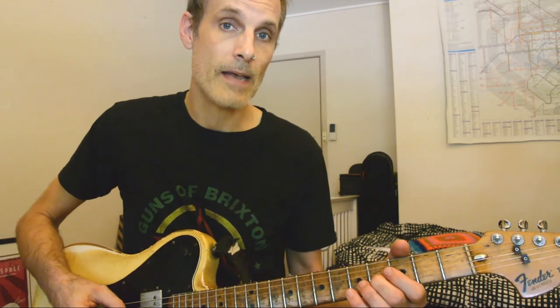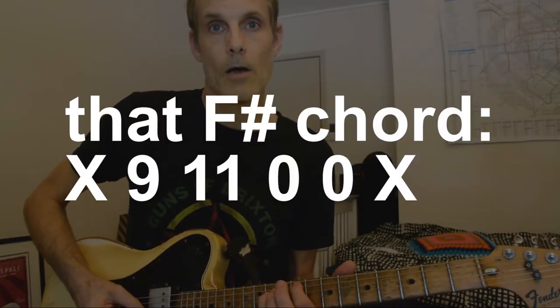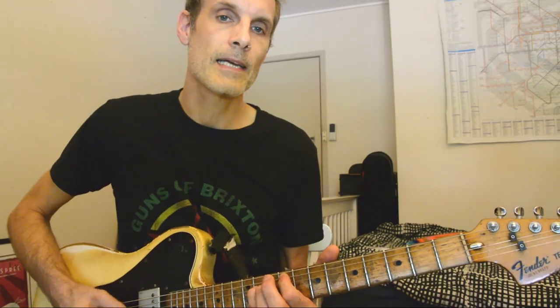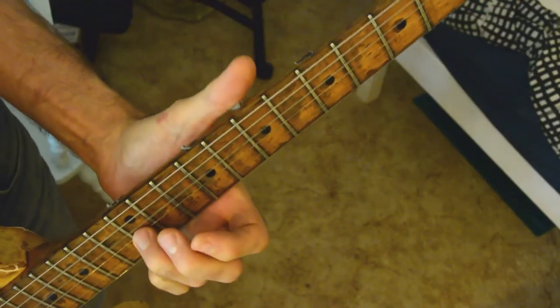And then we're going to pause on a high F sharp. You don't play the E string, so it's 9, 11, open, open. Then take it down to a D for the third fret. And then you're pretty much done, you're home.